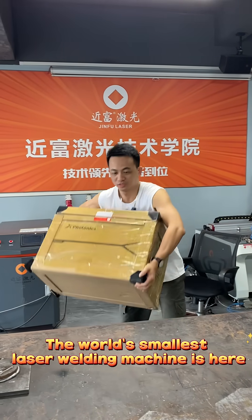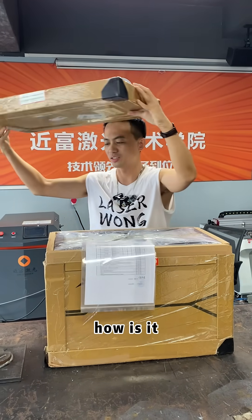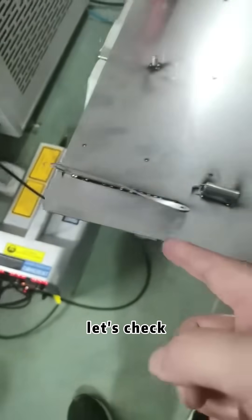The smallest little laser welding machine in the world! Today, let me show you how it is. Either when we receive the package, let's check what's inside. Let's go! Wow, it looks nice, huh?